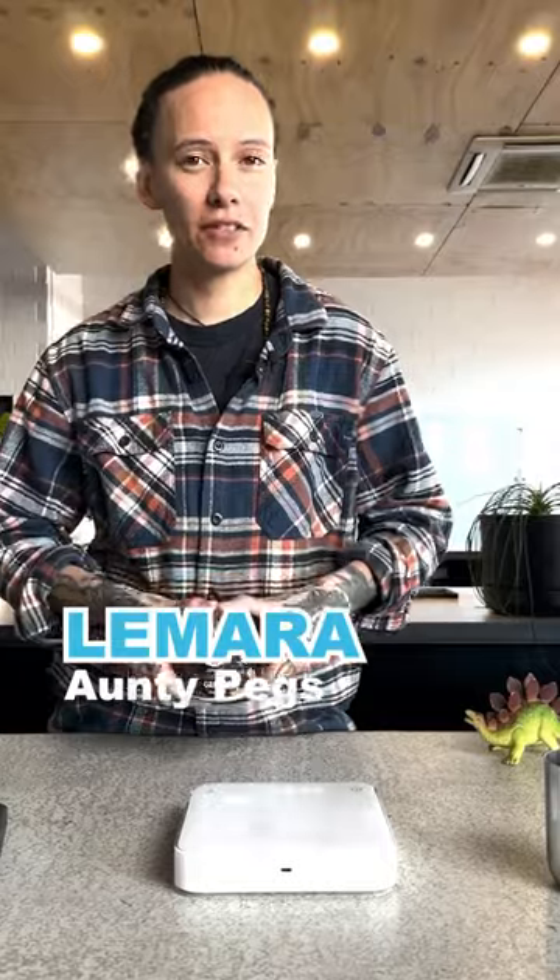I'm Lamara, I'm the manager at Aunty Pegs. Today we are brewing the Hartmann Geisha washed process. We're brewing with a Hario V60 using the Kafec Abaca coffee filter papers.